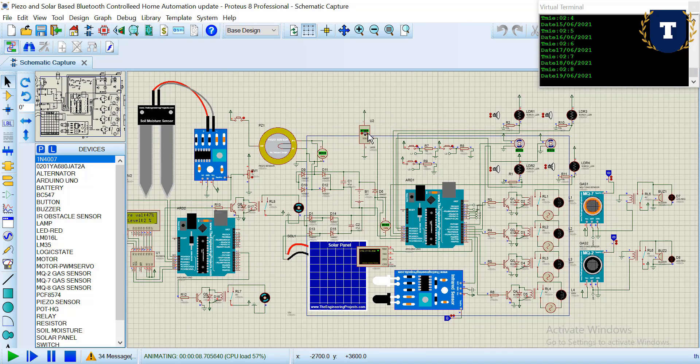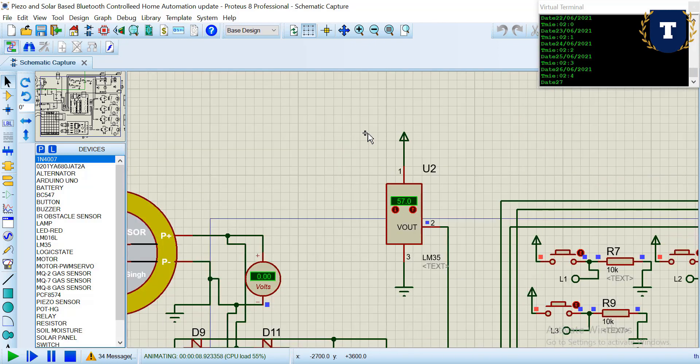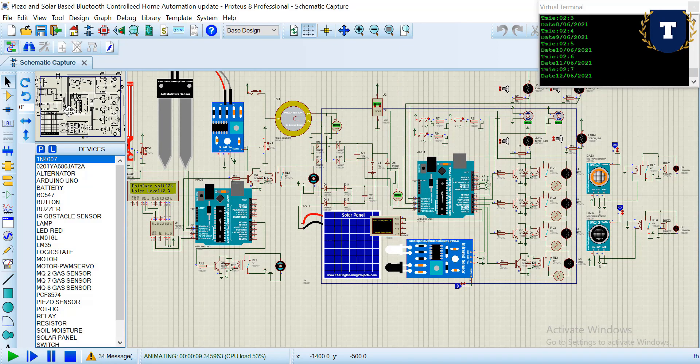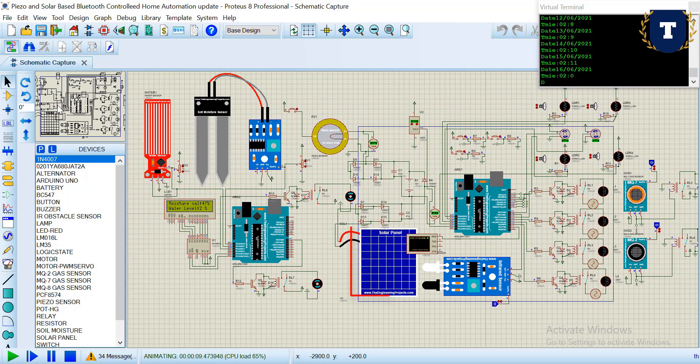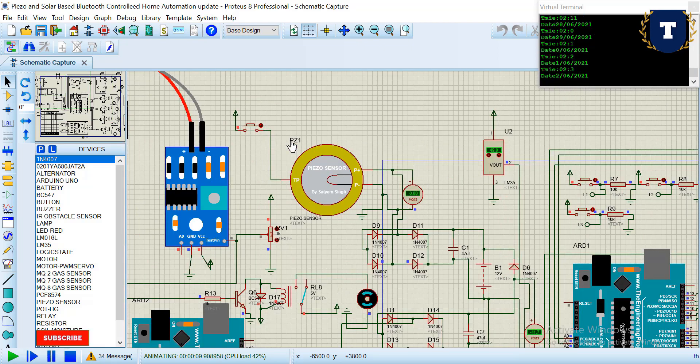This is the last part of the project. Here we have used a temperature sensor to monitor temperature. A solar panel is used to generate power from sunlight. Additionally, a piezoelectric element is used — placed at the front of the house so that footstep energy can generate electric power.